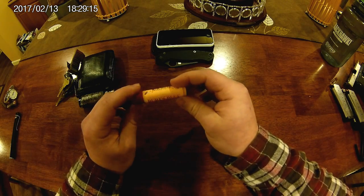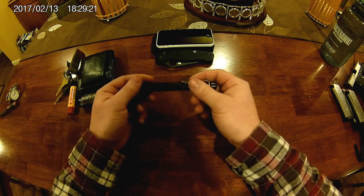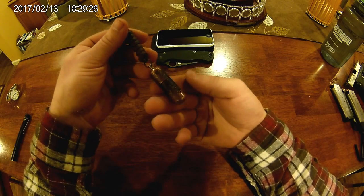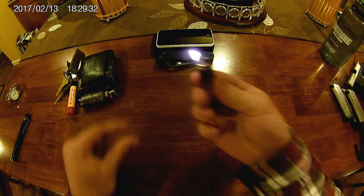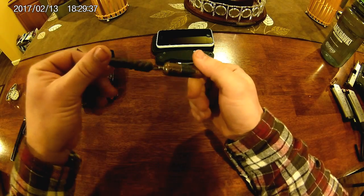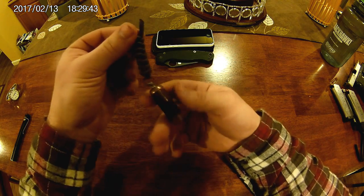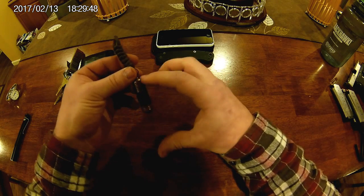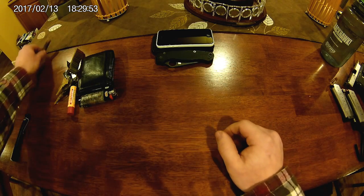I also carry a little bit of chapstick — always good, sucks having chapped lips. I was carrying around a customized little pill lighter for a while, but it was so tiny it would run out of fuel too quickly and I really didn't like that. I'll probably buy a full-size bigger one from County Comm or something and do some kind of review when I get that one.